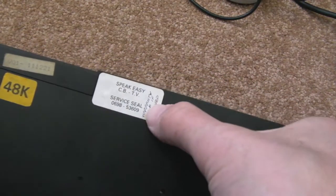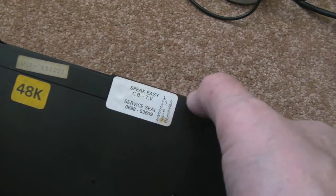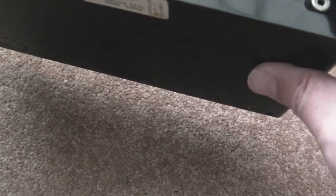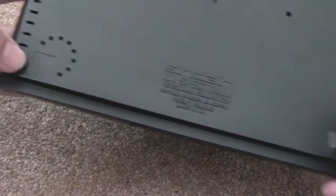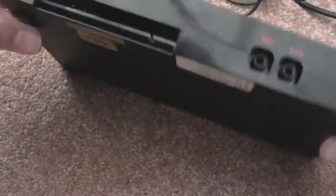Just needs a bit of a clean up. You can see this has been serviced before in the past — Speakeasy CBTV, warranty void if removed. So we'll be removing that and voiding the warranty. It's in really good condition. I might keep this one myself. I've got a couple of rubber feet missing off the bottom — I've got another one I might nick the feet from. I might end up keeping this one, or I might sell it. Not really decided yet.